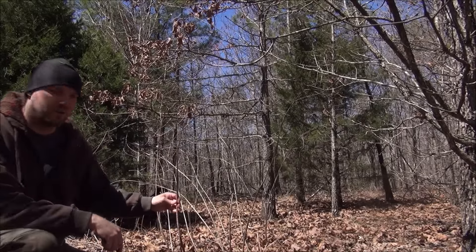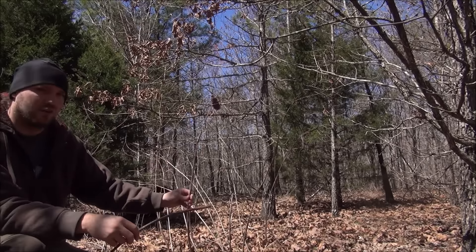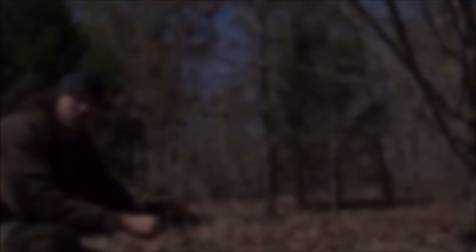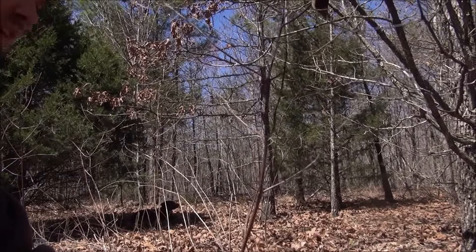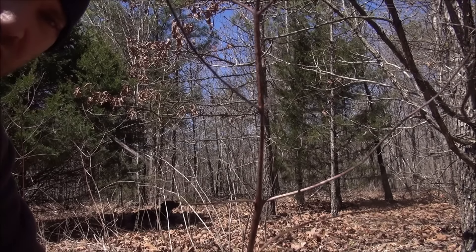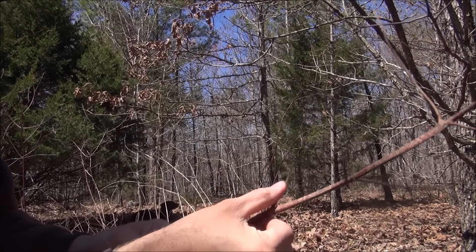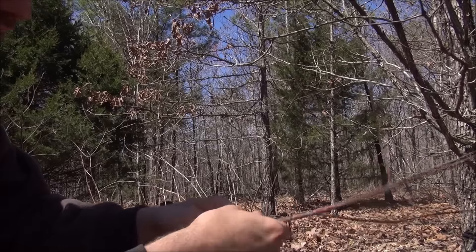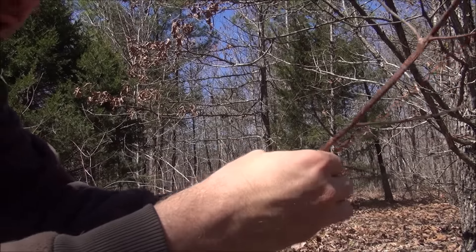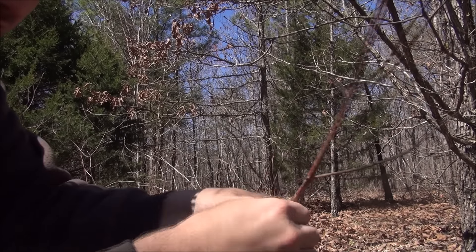This here is the best cordage we've got in my area — this is dogbane. You can see that this one is actually dead, and so is this piece I've got in my hand. But this stuff makes crazy strong cordage. This is what Native Americans used for bow strings and things like that — that's how strong this cordage is. This plant was actually shown to me by Joshua Hamlin at the Sigma 3 school. I went up there to help him with the shelter build and this is one of the plants he showed us on the nature walk.